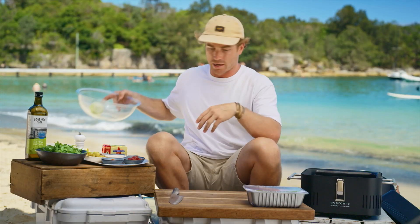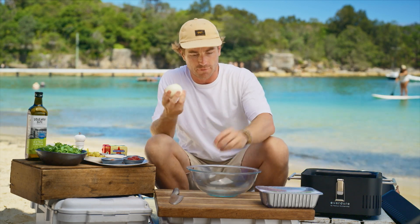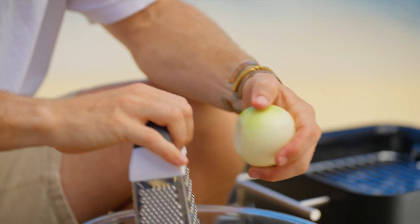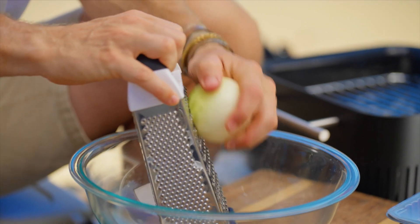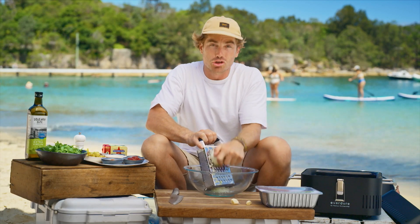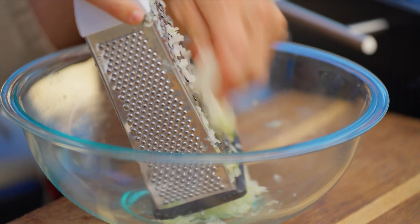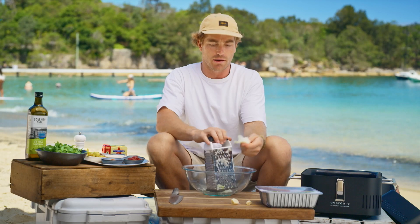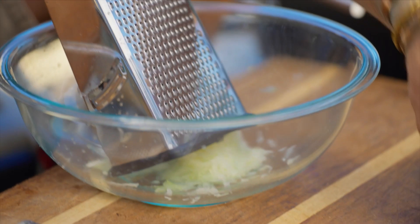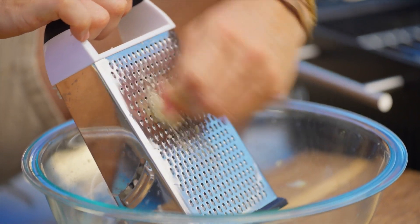We're going to get started first of all with our marinade. I'm going to do something a little bit differently here. I've got an onion and a couple of cloves of garlic, and I've got a box grater. What I'm going to do is actually grate the onion — and the aim here is to get the juice from the onion and the juice from the garlic, getting that aroma, that flavour from the liquid. I'll do the garlic on the finer side.